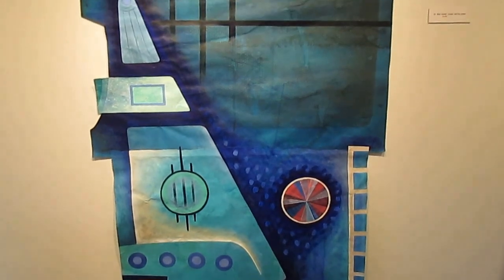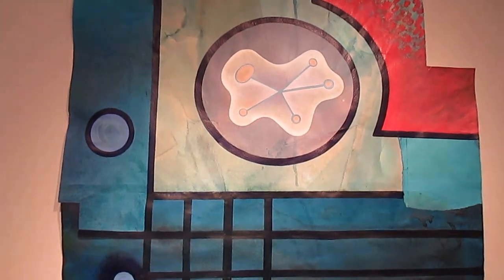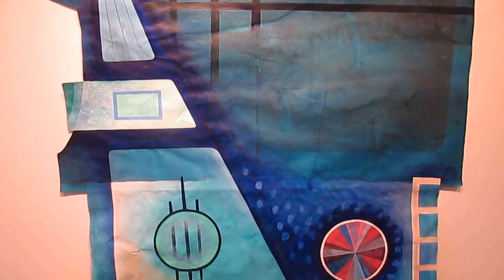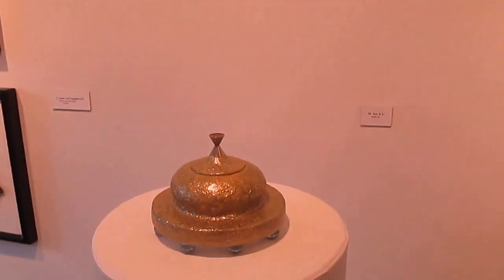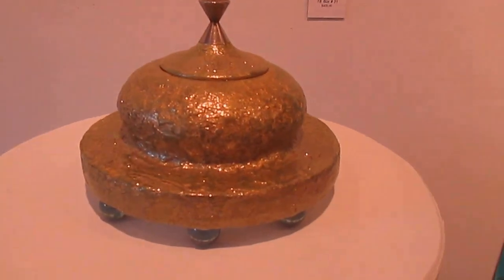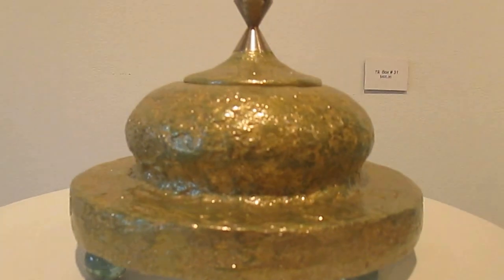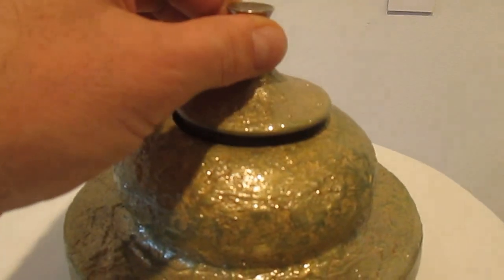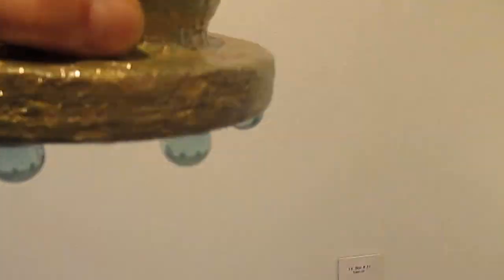This just got finished — this is a new painting called Blue Shade, and it's kind of a collage also. This is the fourth box in the show, box number 30. It's kind of reminiscent of Avimana, which is an Indian UFO — what they call them in India. This has little legs on the bottom, so it goes fly away.